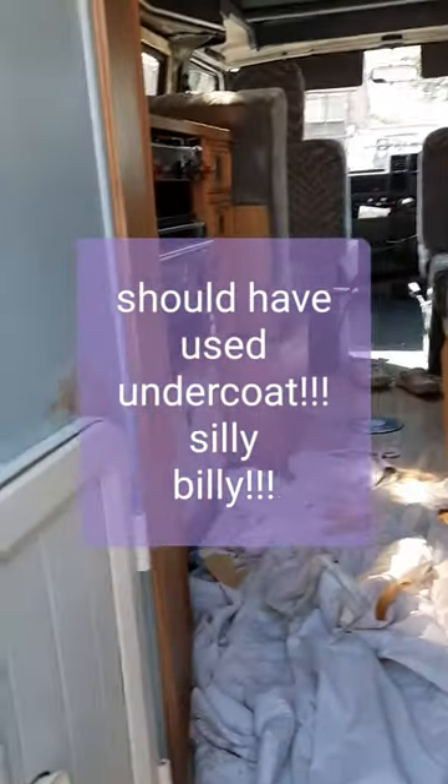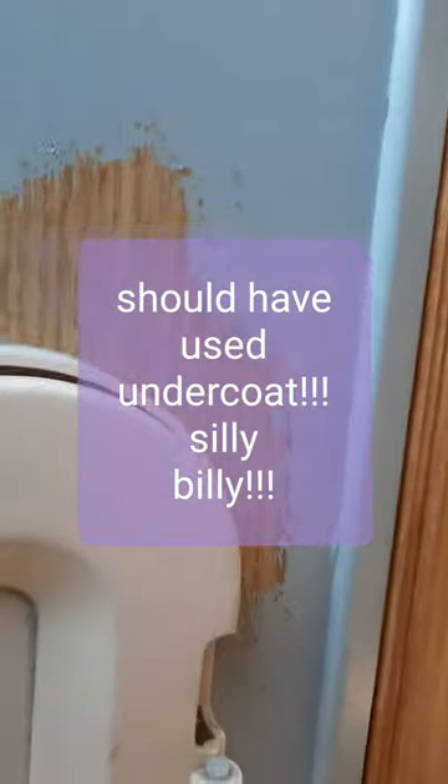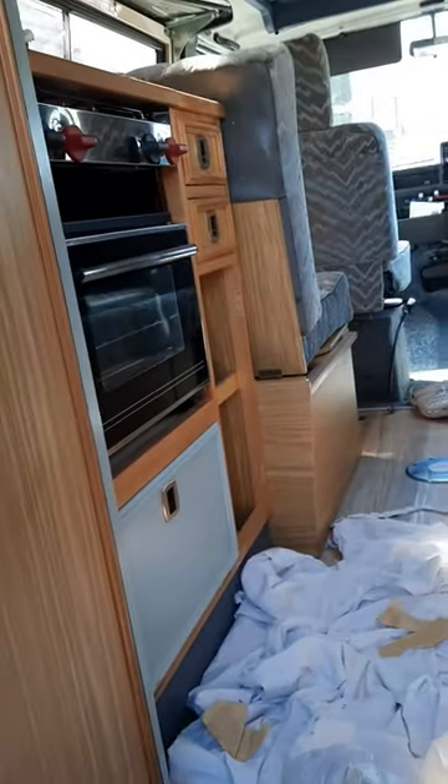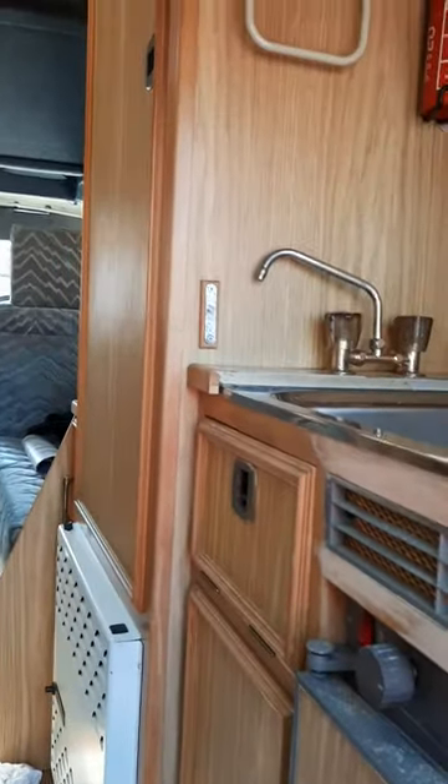So I'm going on to the cupboards, but as you know it's tricky because this is not wood, and as you can see the paint doesn't like sticking to it. So I've painted one cupboard there. I'll let you know how it goes because at the moment it's looking a bit of a mess.